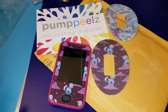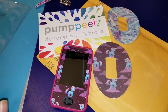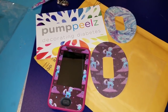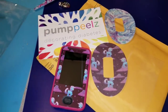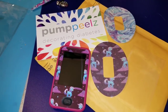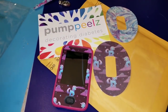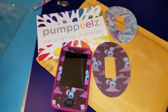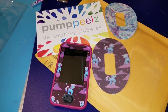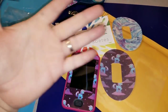Once again, this was not sponsored by Pump Peels, but I feel so strongly about their company and what they're doing that I absolutely had to show you guys. If you want to decorate your diabetes, go on over to pumppeels.com and check them out — you will not be disappointed. Much love to all my diabetics out there and all of my viewers watching this, whether you have diabetes or not. Much love to all of you and I will be back again soon. Thank you so much, guys. Bye.